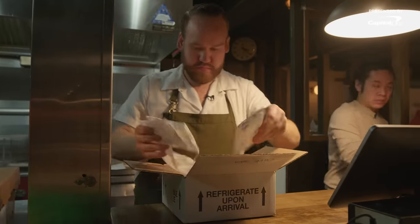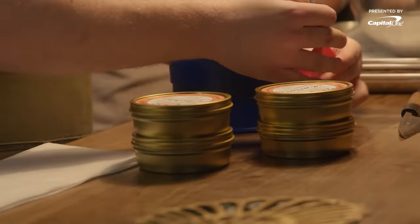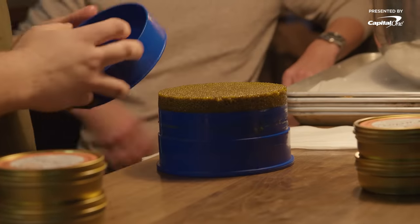Caviar just came in for today. This is going to be for the caviar hand roll, which has been kind of a signature dish — something we've definitely been known for for the past few years.